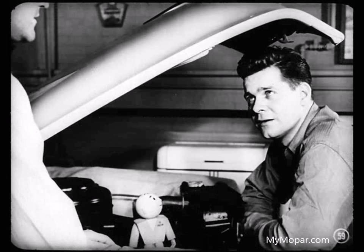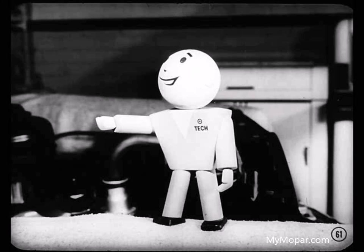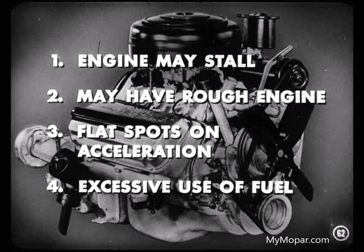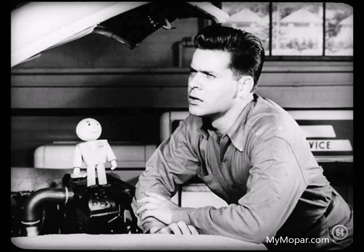Are there any points I should know about servicing the manifold heat control valve, Roy? Yes, there are some very important points. Remember, the valve should operate freely at all times. With the engine cold, the thermostatic coil spring should be wrapped around its stop stud and be holding the valve in the closed position. When exhaust gases are not directed to the hot spot chamber in the intake manifold, the engine may stall, you'll have a rough engine, flat spots on acceleration, and the owner will report excessive fuel use because of the need for wider throttle openings and constant pumping of the accelerator to keep the engine running. Because the operation of this valve is so important, it should be checked at regular intervals — when the car is in for lubrication and particularly when an engine tune-up is performed. How do you check the operation of the heat control valve, Roy?